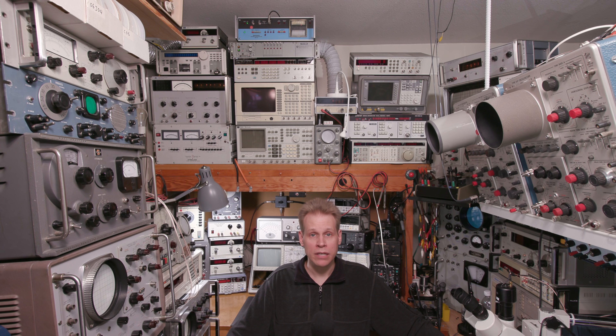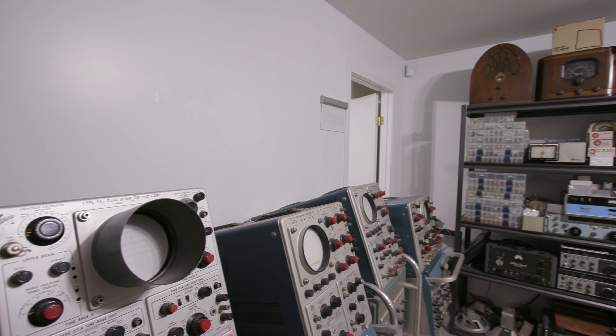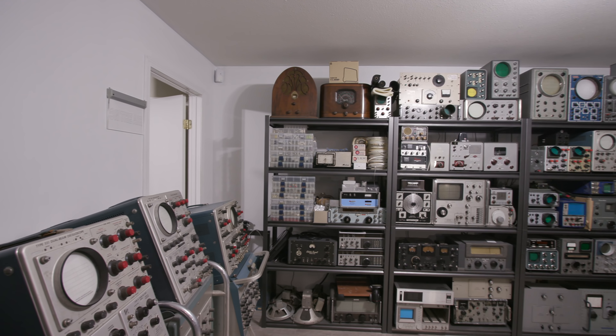Hi there and welcome to another episode of Mr. Carlson's Lab. Today we're going to try something new — a thing called viewer's choice. It worked out very well with the last depotting video. In this episode, on the old-time workbench, I have a few pieces of gear that we're going to look over. In the comments below you can leave the choice that you would like to see restored or repaired in the next video. If there's an overwhelming amount of people that choose one particular item, that will be the next item that we restore or repair.